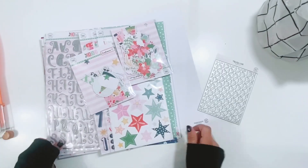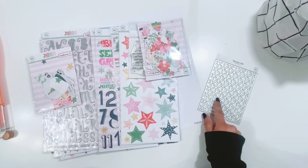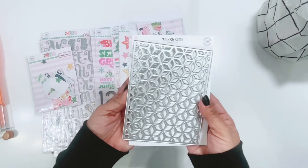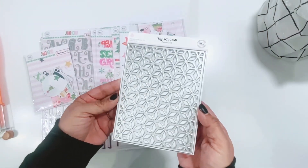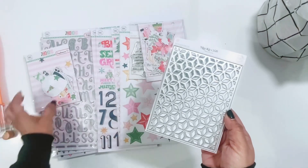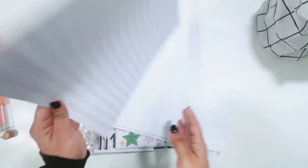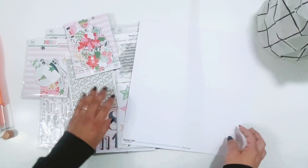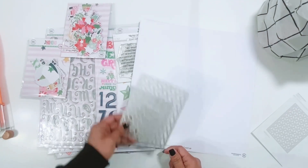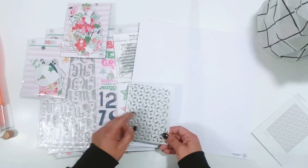Hey everyone, it's Erica. I have a process video for you today using the November hip kits, and I'm going to be focusing on the background die. I'm gonna use this in my layout along with the November kit. I'm not exactly sure what I'm gonna do, but I'm gonna start out by cutting this out a bunch of times using the cardstock from the cardstock kit, just the snow drop cardstock, and punch out some shapes.